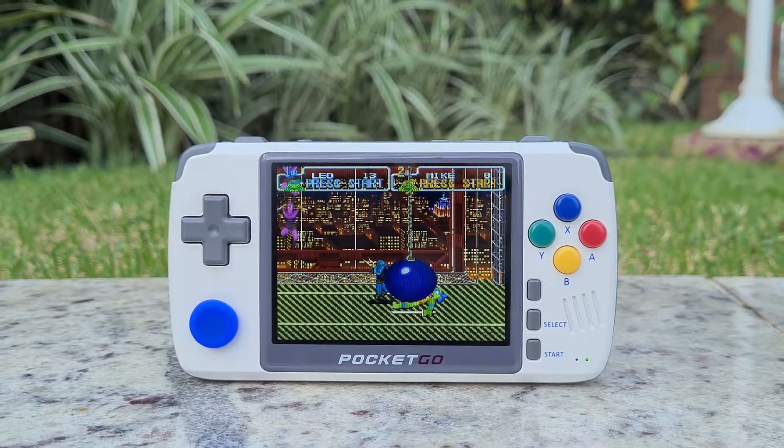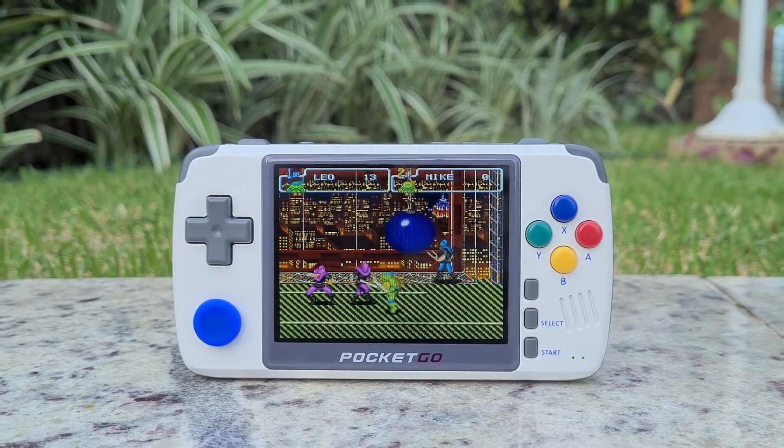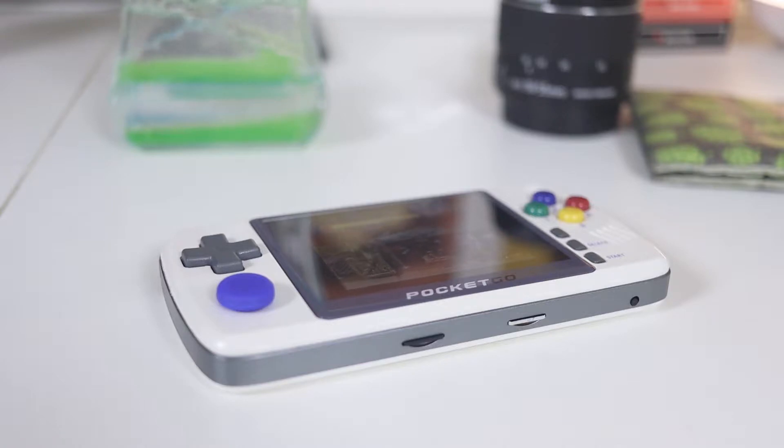I also don't think the absence of a second analog stick is important. It's something present in the RG350, which I mention again because it's a great competitor, but when I tested that one I didn't even use the second stick. I can't remember any important games with support for it.